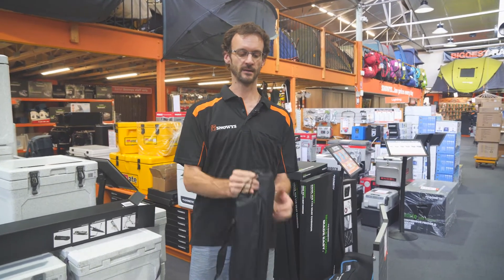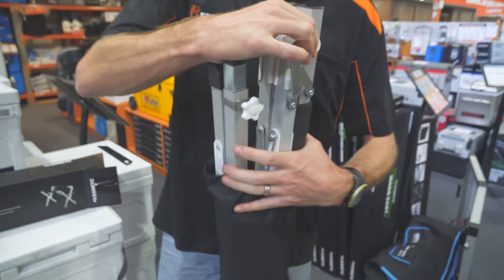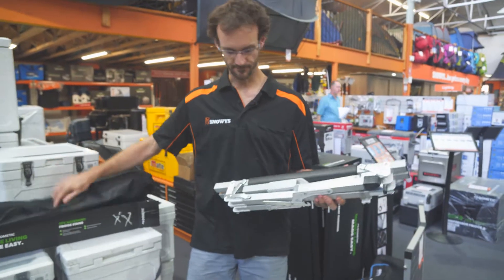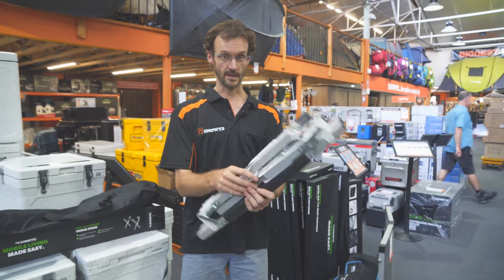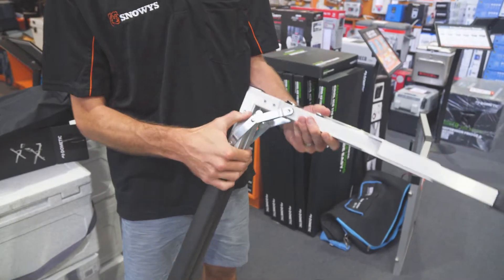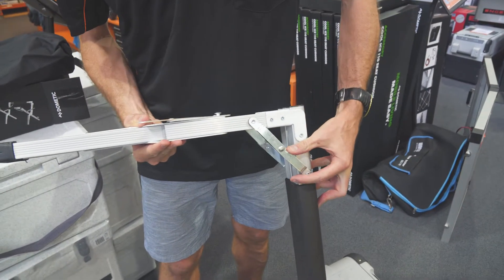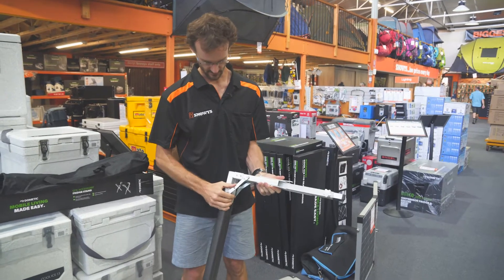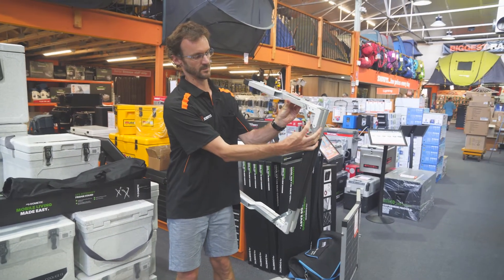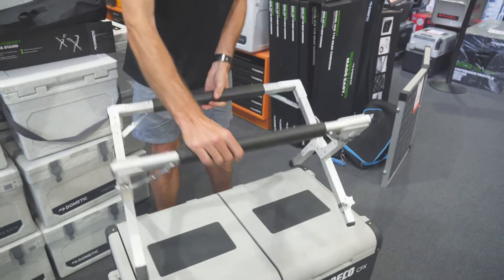They come in their own little carry bag, and inside the carry bag is the fridge stand. I'll show you what comes in the box. Setup's nice and easy — it comes folded in three. So we fold the legs out one way, fold the legs out the other, and just lock them in place on each side. The same on the other side — just push them in place and from there it folds out like this.